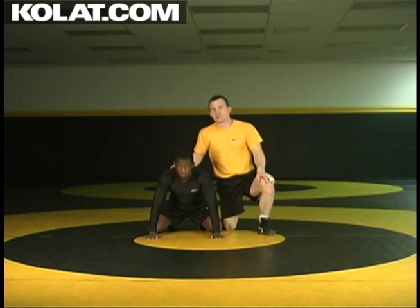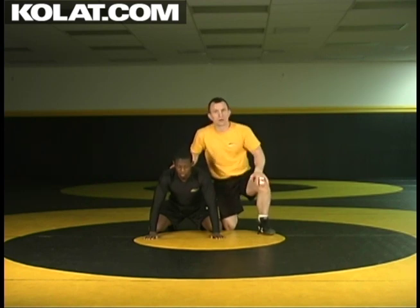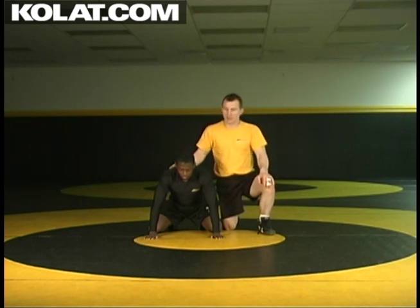This next one is countering the sit out by spinning the far side. There's going to be times where he got a jump on me and I couldn't follow by pressing off the bicep and staying under the arms. So Obie's hips have created enough space where now I have to spin the far side.